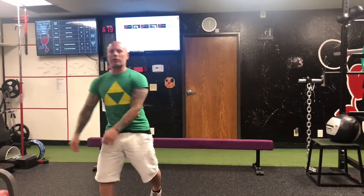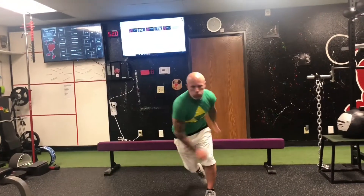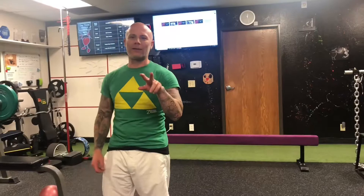And then the second exercise is you're going to do ice skaters. Remember the formula: five sets, one minute each, two times the fun. See you next time.